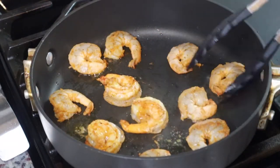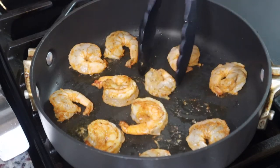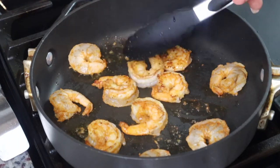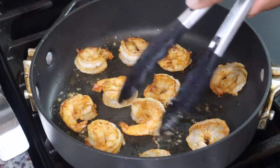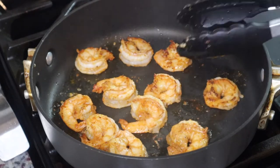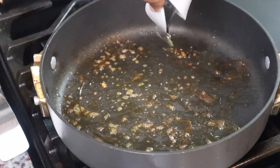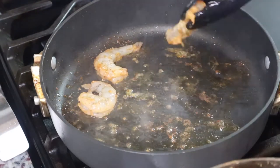I let this cook for maybe two or three minutes on each side. I wasn't really trying to cook it all the way through because I'm going to add it to the sauce later and it's going to continue to cook — I didn't want my shrimp to be rubbery at the end. I just made sure I got a nice color on there, then took it out and put in the next batch. You want to do as many batches as you need so you don't overcrowd your pan.